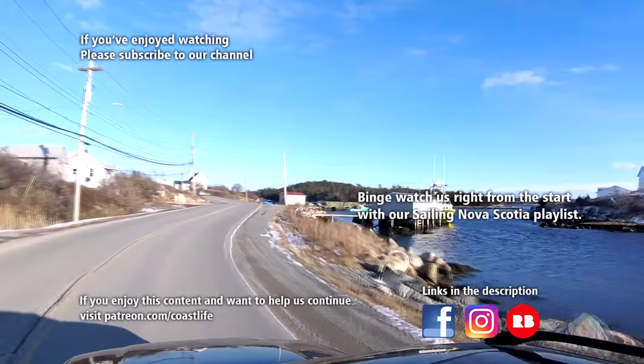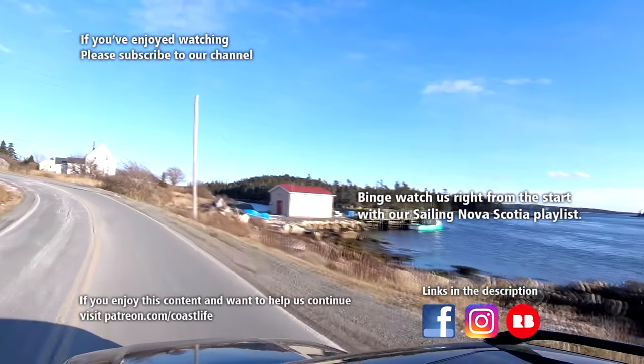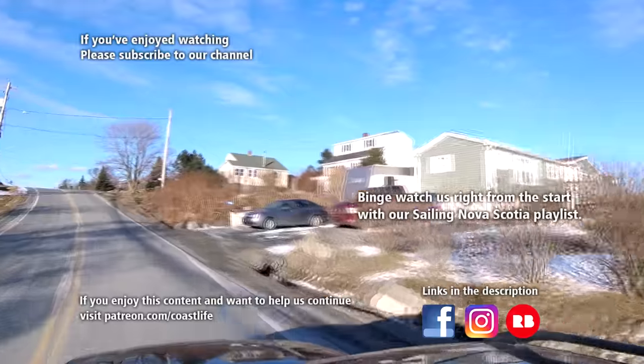Thanks for watching our latest video, Coast Life. If you enjoyed the video please give it a thumbs up and subscribe. You can also follow us on Facebook. If you'd like to support the making of the videos, please visit our Patreon page — you can find all the links in the description below.